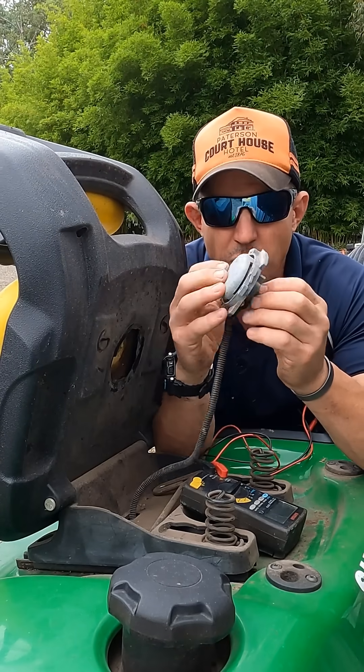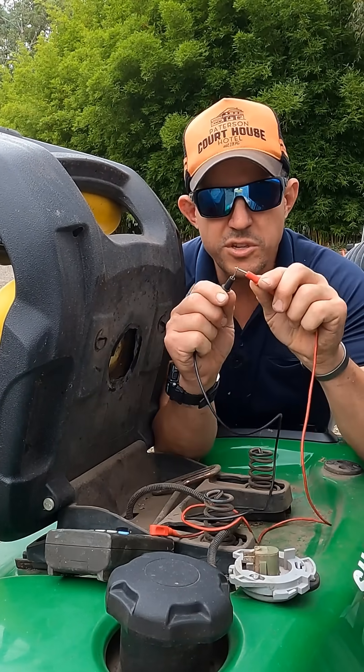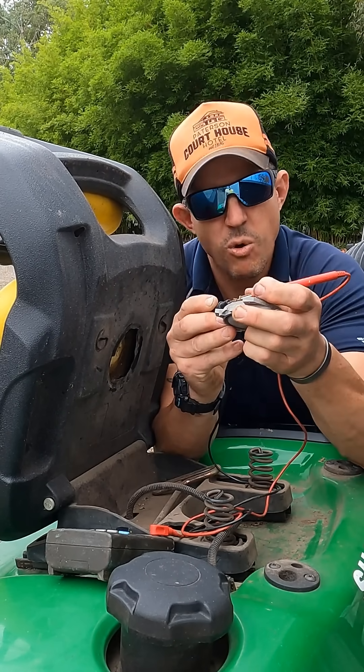This is a button switch, so all it does is when you're sitting on the mower it puts pressure and closes this switch. Closed circuit, the noise goes off. Now I'm going to press it closed - so that's working.